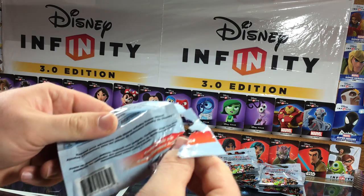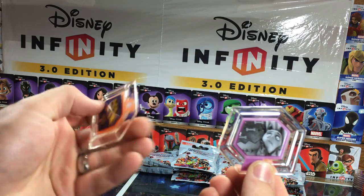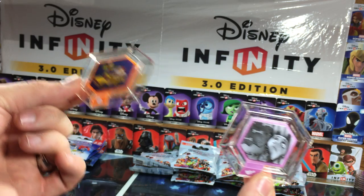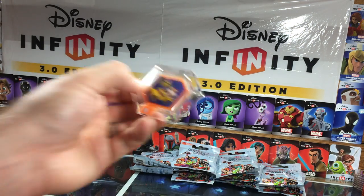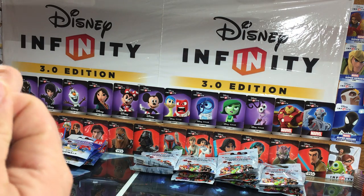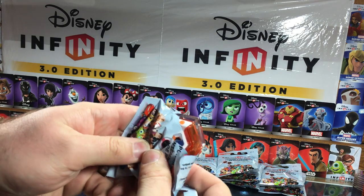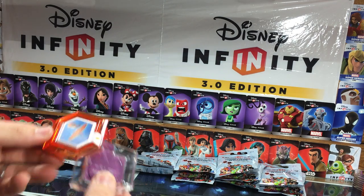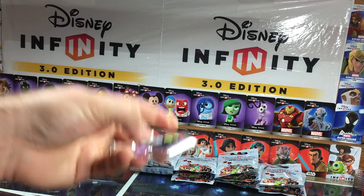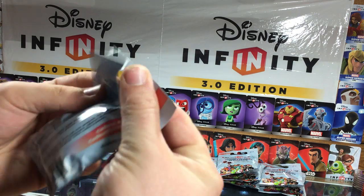I should say that all of these are Series 2. Ooh, so Frankenweenie Texture Disc — I don't know the exact names off the top of my head, so forgive me. And the Pizza Planet Truck again. Then Condorman Wings and the Nightmare Before Christmas Skydome.